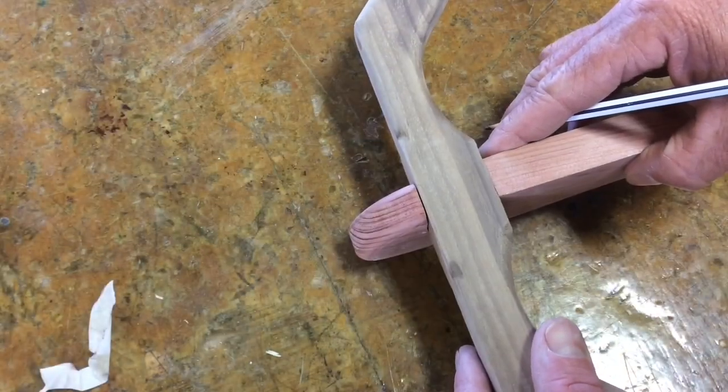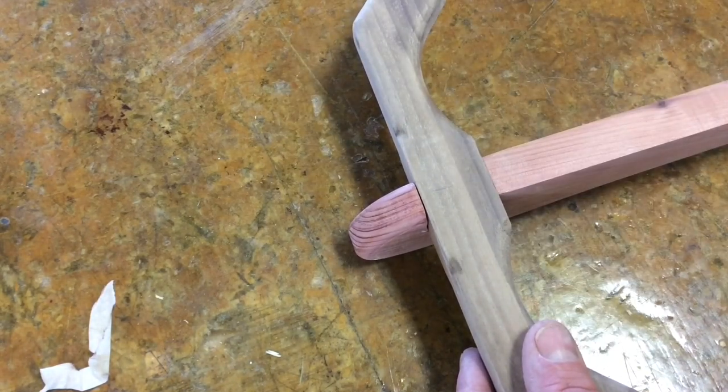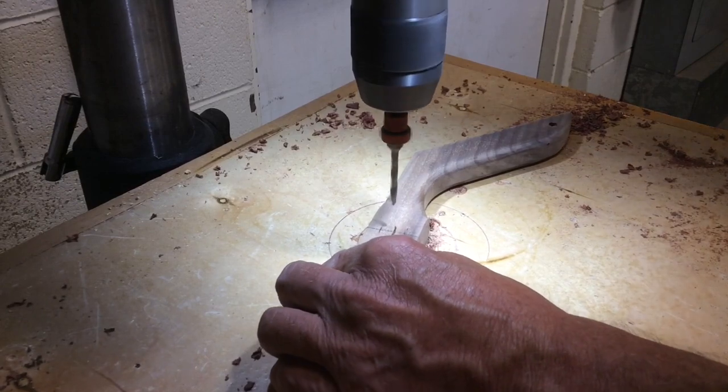The next thing I'm going to do is join the stock to the bow part. I'm going to do two countersink holes with bung holes, but I decided to just go with one right down the middle.